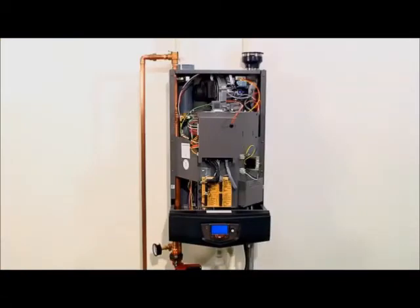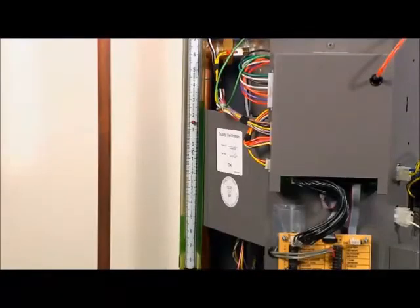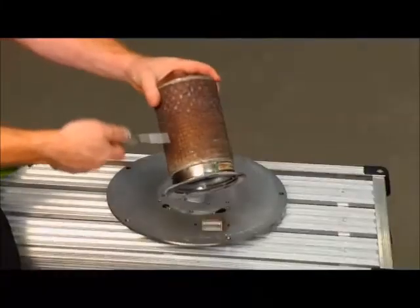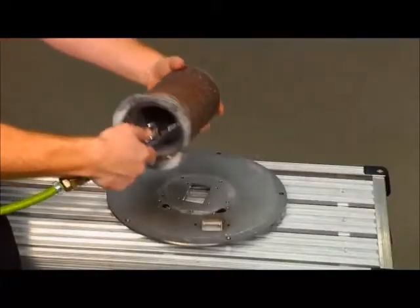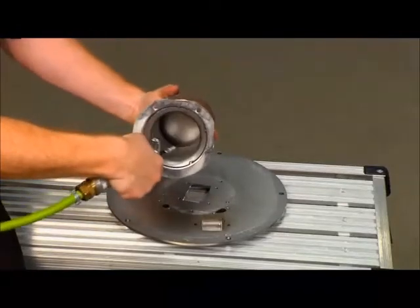Verify that there is no blockage or obstruction in the vent or air intake pipes or at the terminal points. Refer to the video 'How to measure inlet gas pressure' to determine if an adequate gas supply has been delivered to the unit. Refer to the video 'Burner removal and cleaning' to determine if the burner is damaged or is in need of cleaning.